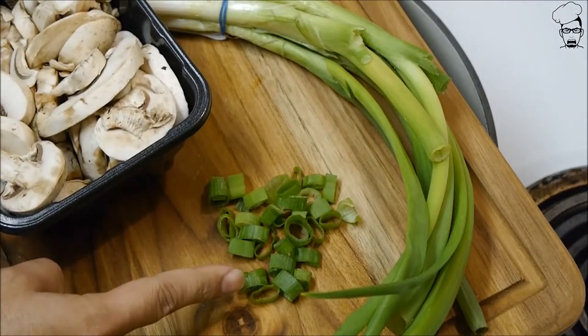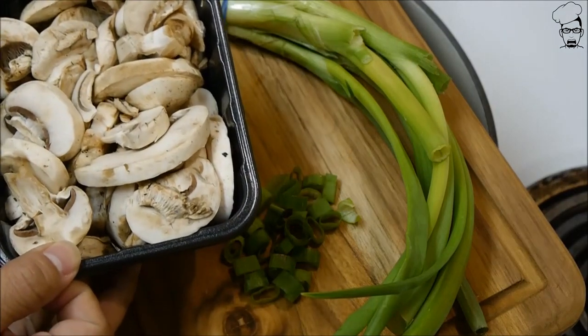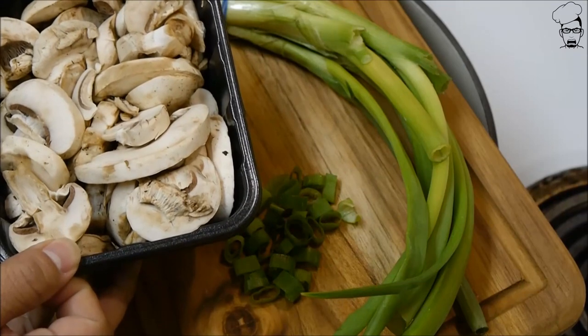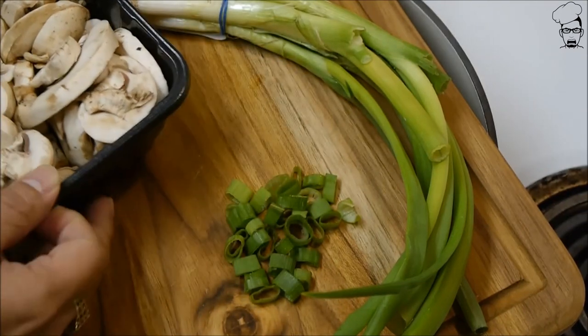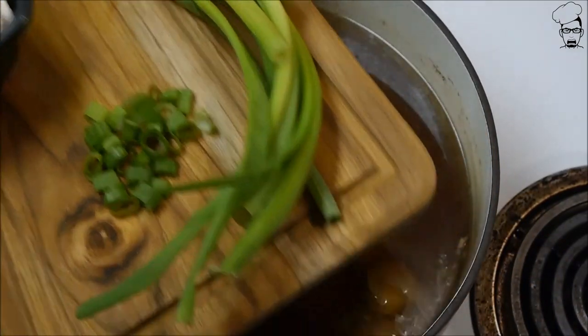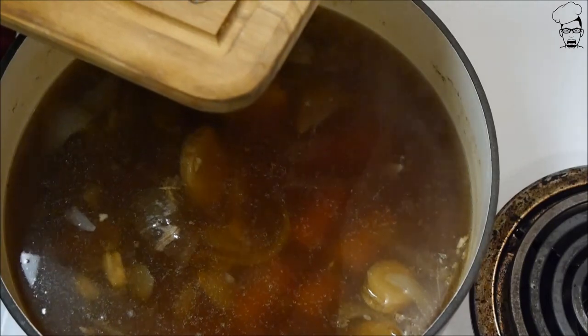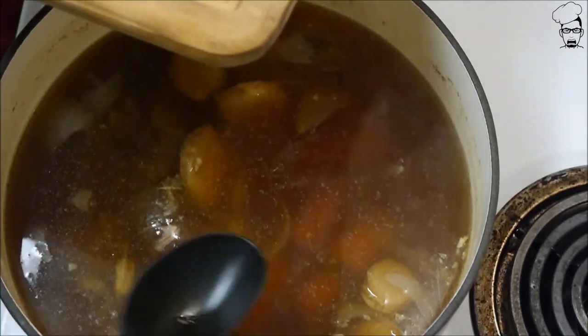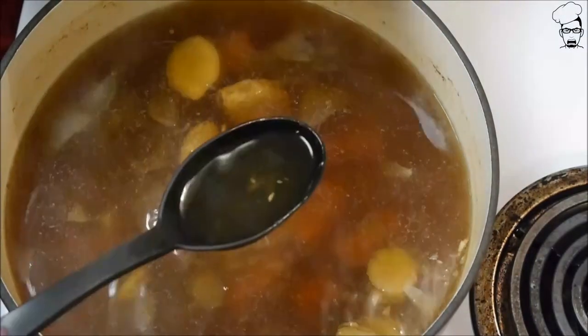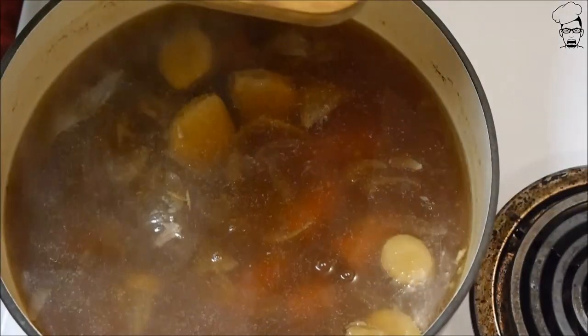At this point, slice up some green onions — some scallions. Get yourself some sliced mushrooms, or you can buy whole mushrooms and slice them up yourself. Let's go ahead and plate up. We're just gonna take the soup portion and leave the vegetables behind, so we're essentially straining it — just the soup, not the vegetables.